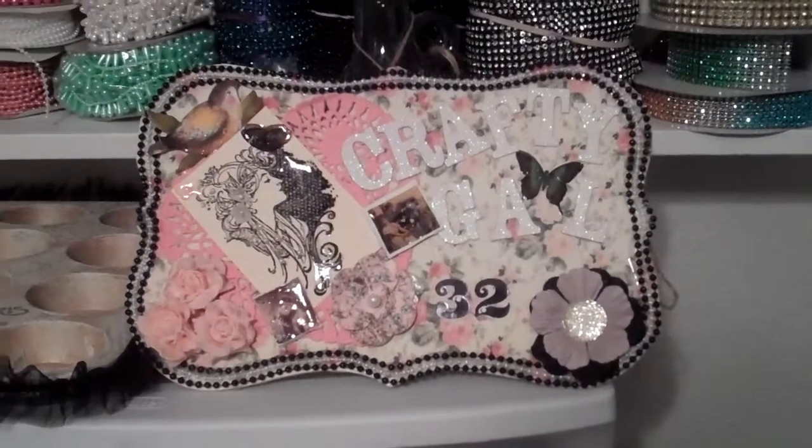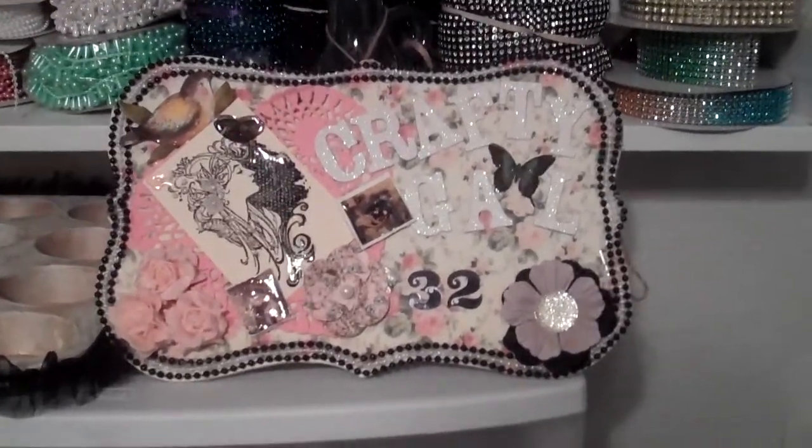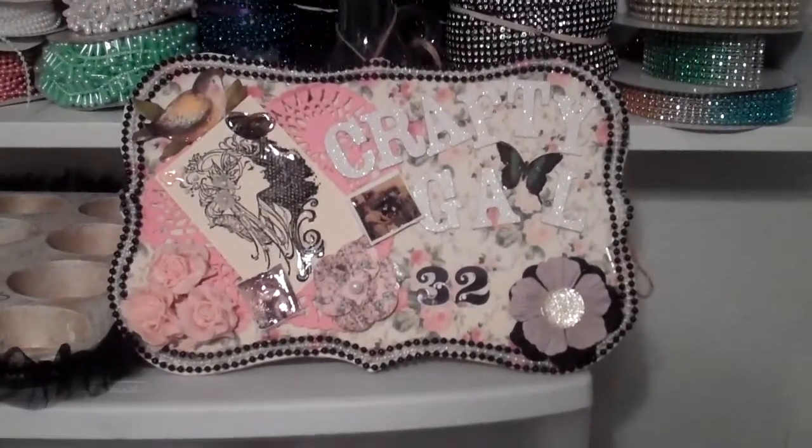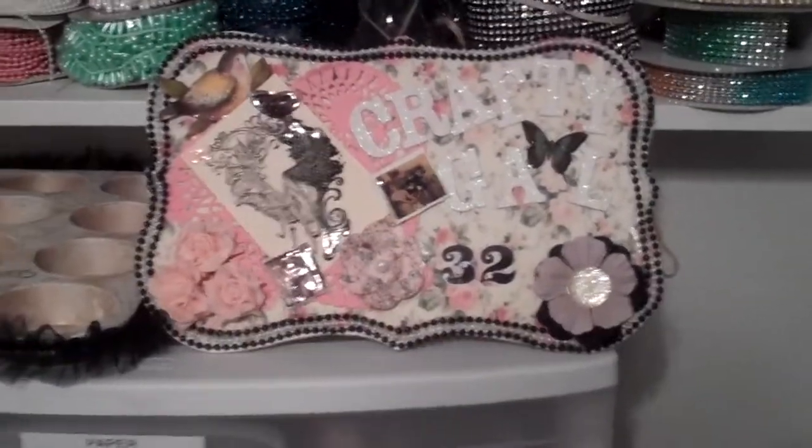Hi, this is CraftyGal32 and this is a video showing my workspace. I had a couple of requests to show my working areas, so this is it.